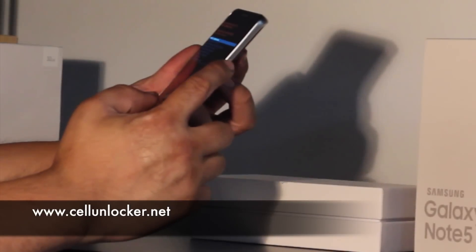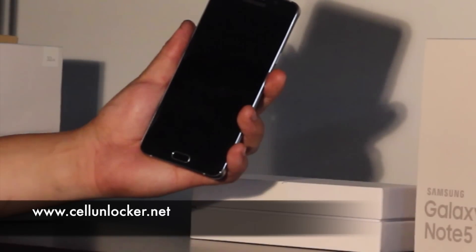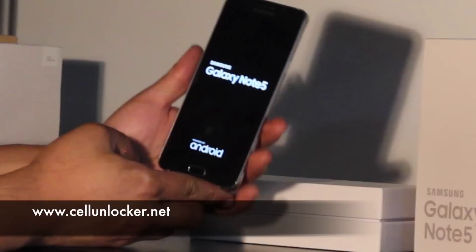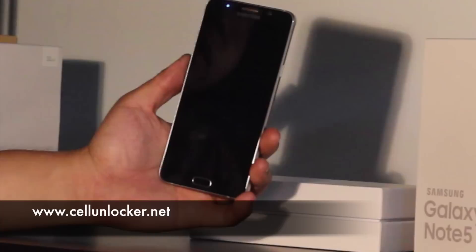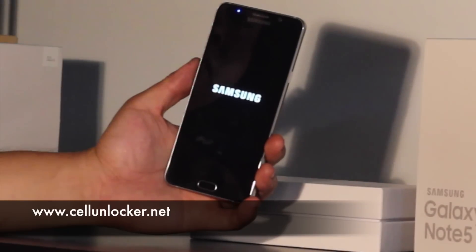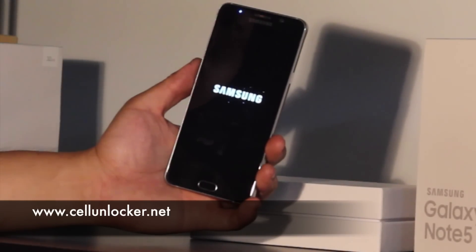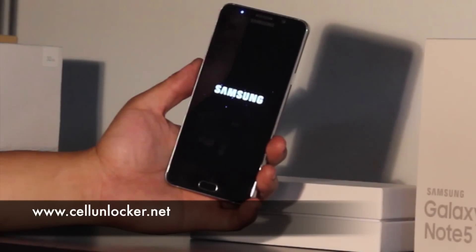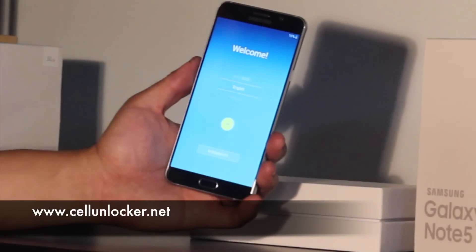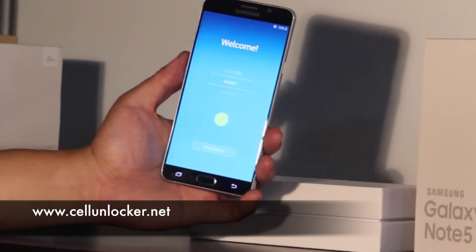Once again, we'll use the power button to press that, and it'll turn off and reboot. Now when it turns back on, it's going to take a little bit longer — it's as if it's a brand new phone, you just took it out of the box. What you'll see is the screen that first comes up on the phone when you first bought the phone.